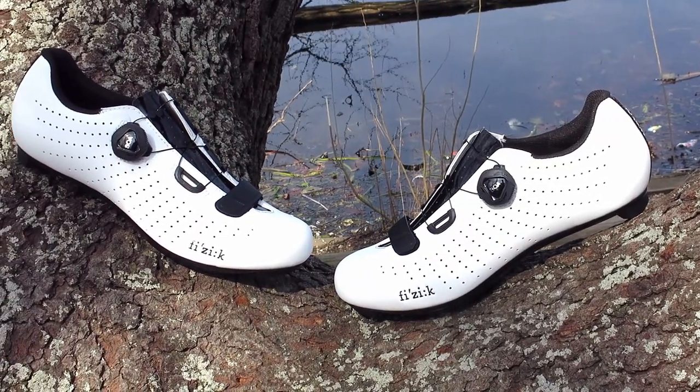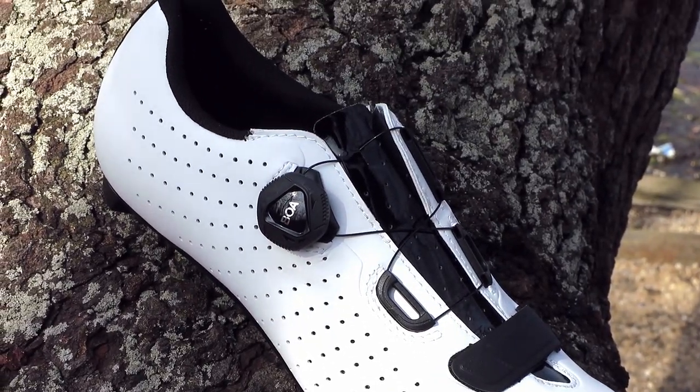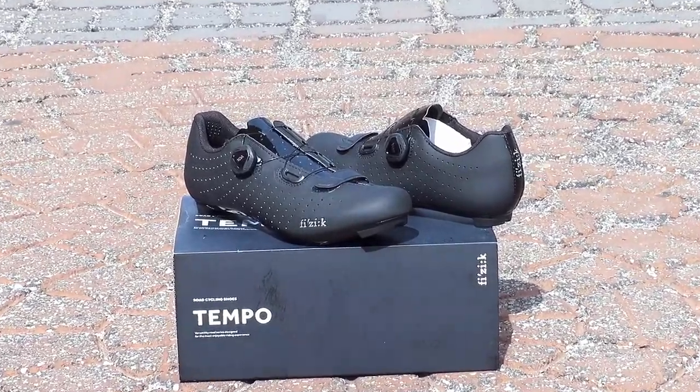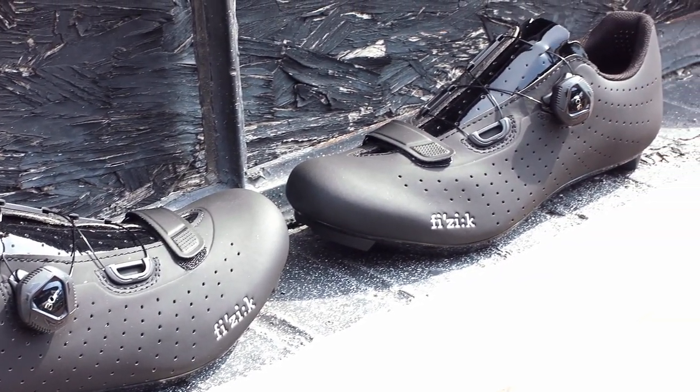Fizik took the R5 Overcurve to a whole new level to quick-fit road cyclists for every ride. Its timeless style, versatility, and construction conforms to your foot, making every ride enjoyable without sacrificing performance.